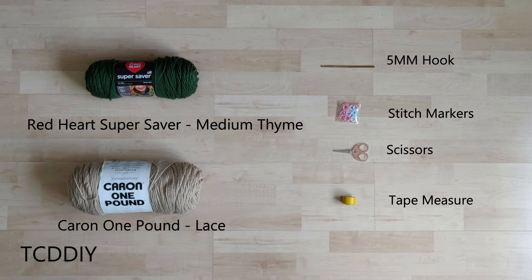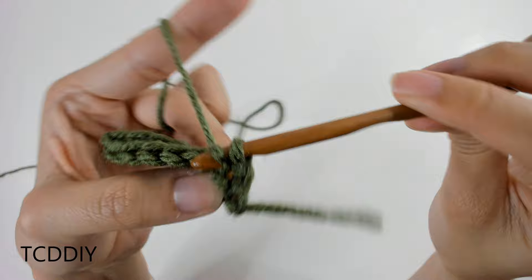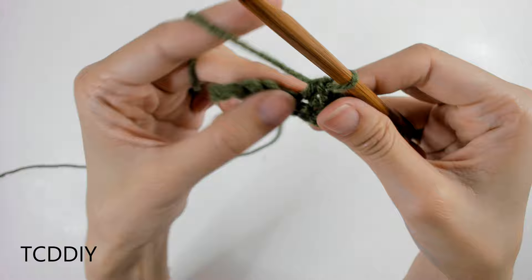We're using 4 stitches for this project, and they will be as follows: chain, slip stitch, single crochet, and half double crochet.